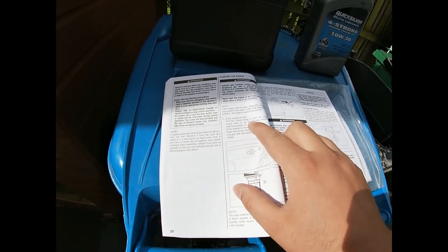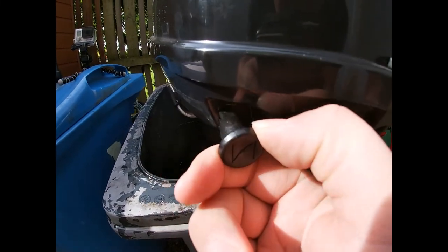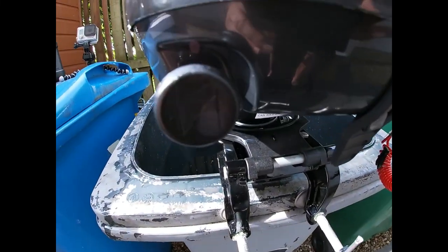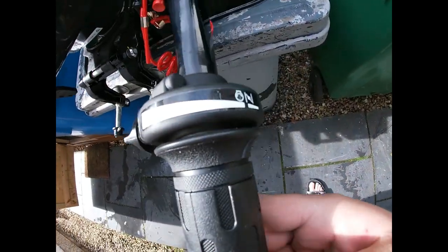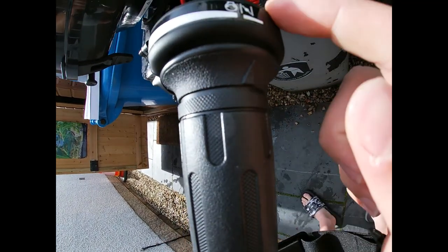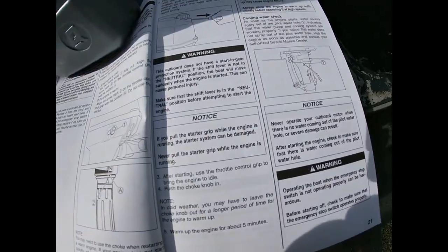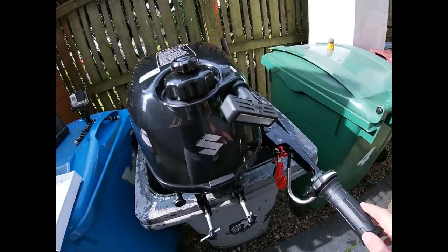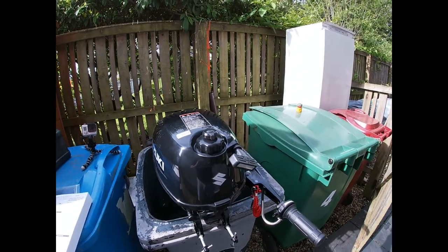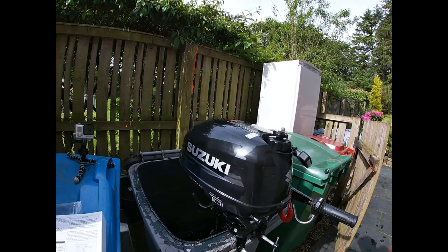If the engine fails to start, the choke knob needs to be fully out - this is fully out, it's not going to go any further, so that's it fully out. Ensure that the throttle is in the cold start-up position. The fuel's on, we're in neutral, so all I need to do is pull three times and hopefully the engine will start up. I'm not going to rev it or put it in gear - I'm just going to let it warm up for five minutes.